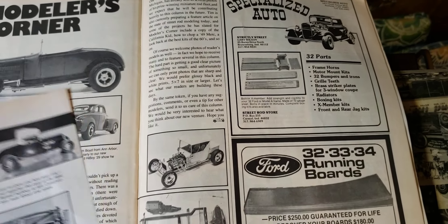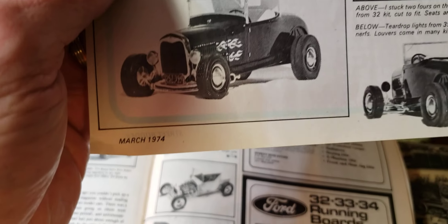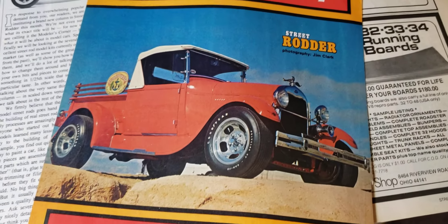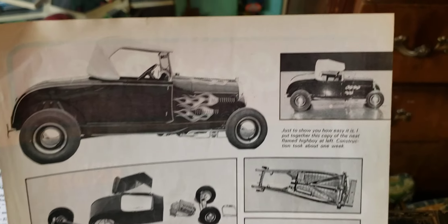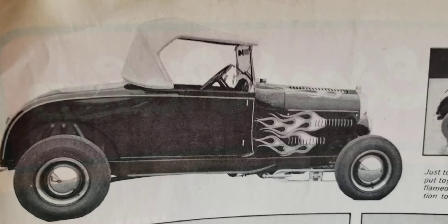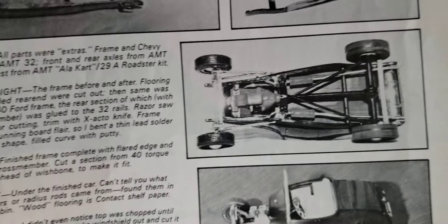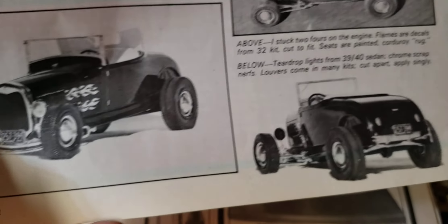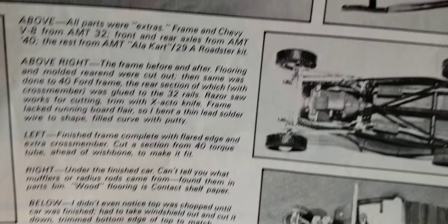I've been collecting these Street Rodders forever for ideas on builds and because of the articles in the back. This is from '74 and this isn't a Modeler's Corner — this is an article. I got the rest of it somewhere. It was an article about building a replica of your real car in scale. It went through and told you how to do it, what kit to use, what parts were available, and this is back in '74.